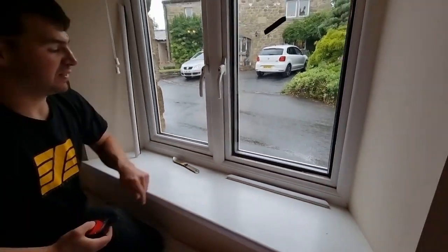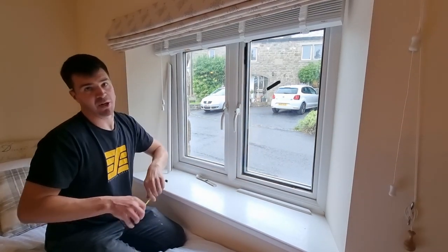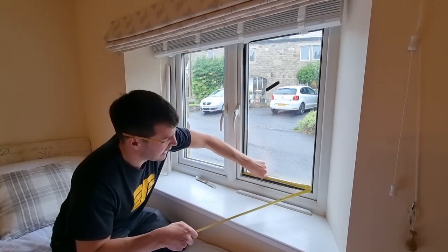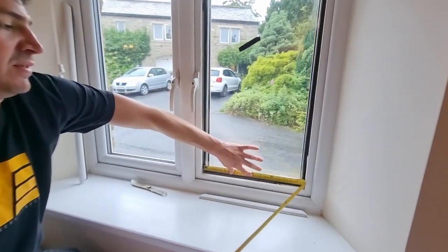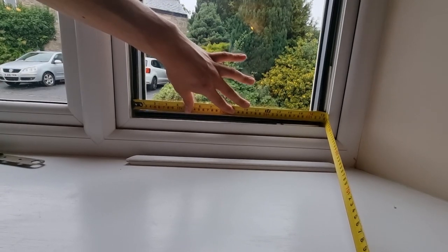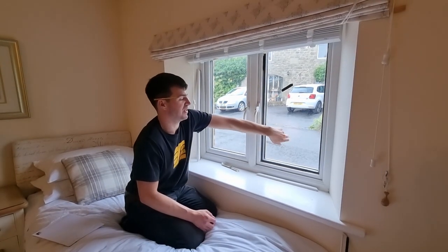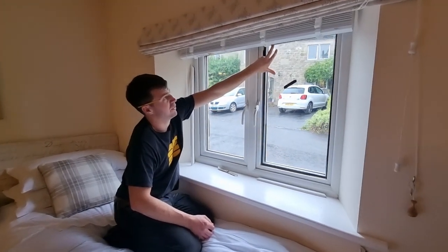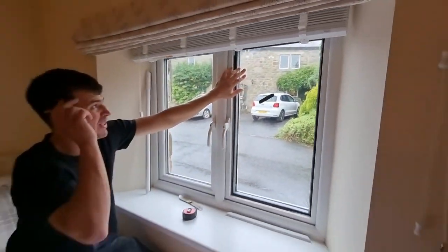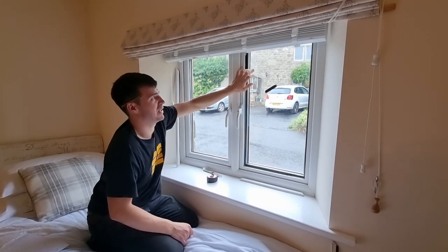When we originally measured with the beads on, we measured from that point on the frame to this point on the frame. Now we've got the glass exposed, we can take an accurate measurement. If you remember, we deducted 10mm - let's see if that was in fact the right size. Hooking our tape measure on, the actual glass size is exactly 430 millimetres, so our deduction of 10mm worked perfectly. If you're ever unsure, it's best to take the beads off and measure the actual glass. We've taken our two side beads off and the bottom bead, leaving the top bead on just to hold the glass in place. Now we need to measure the height exactly.